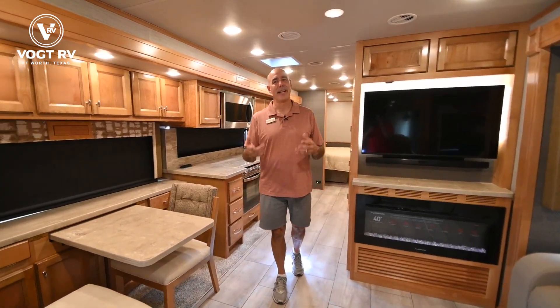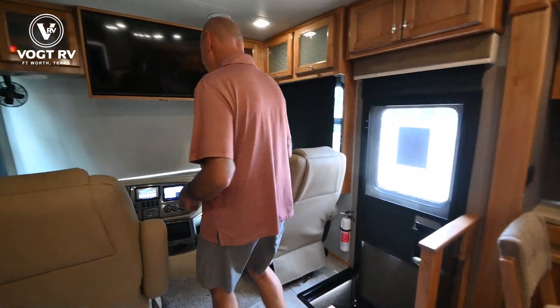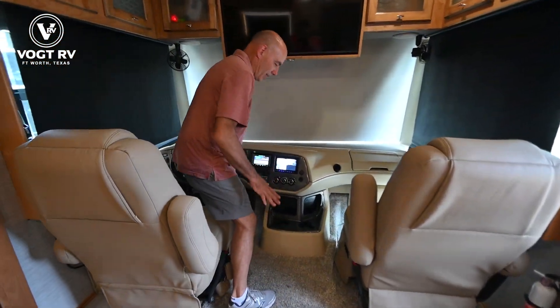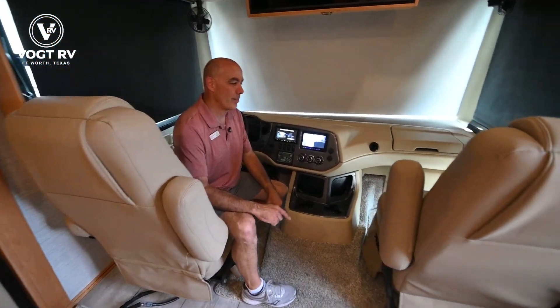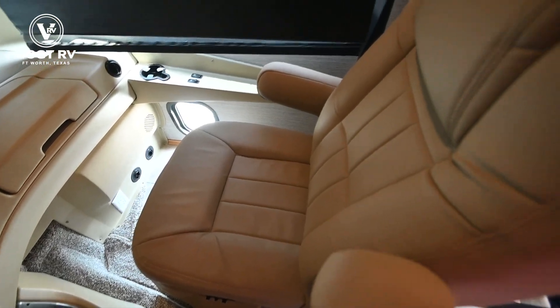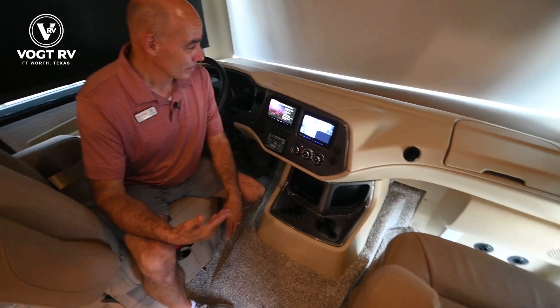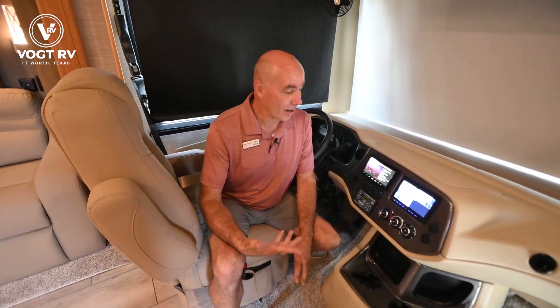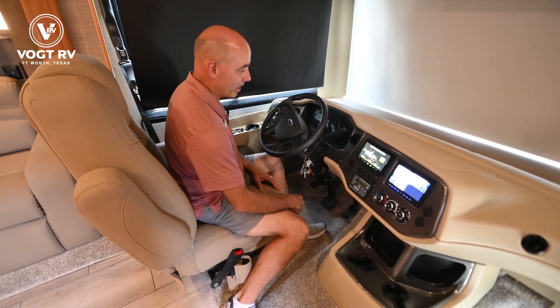I'm going to start at the front and work back, so let's start up in the cockpit. I don't know how Tiffin does it, but the seats are always incredibly comfortable. I can spend more time behind the wheel in a Tiffin captain's chair than I can in any automobile we've ever owned. I can go a solid eight hours behind the steering wheel and not be super fatigued.